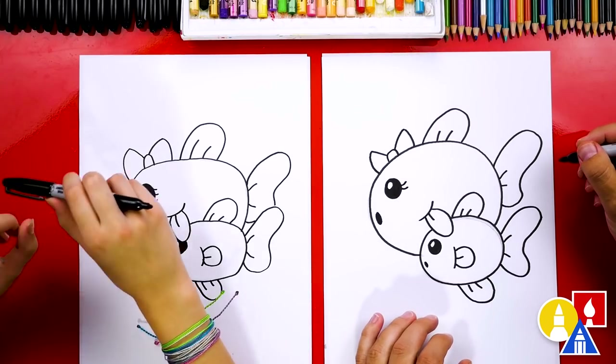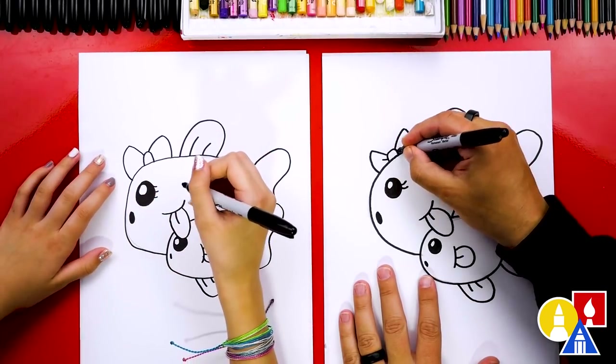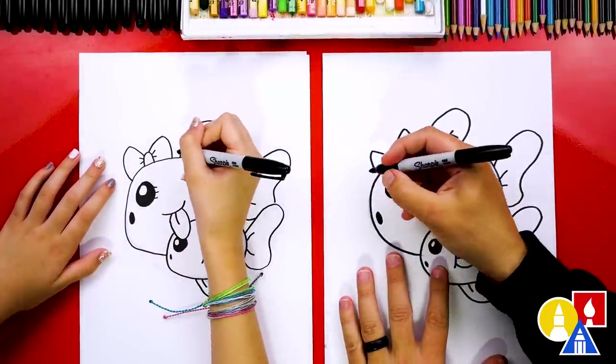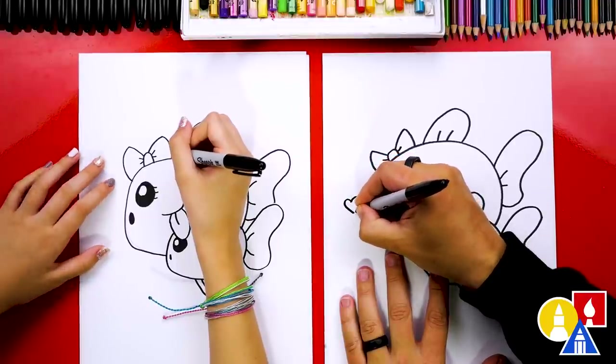What else could they add? Sand and seaweed — a whole background, that would be really cool! I'm going to add a little bow line inside. And also we've got to add some bubbles — except instead of circle bubbles, I'm going to draw heart bubbles.